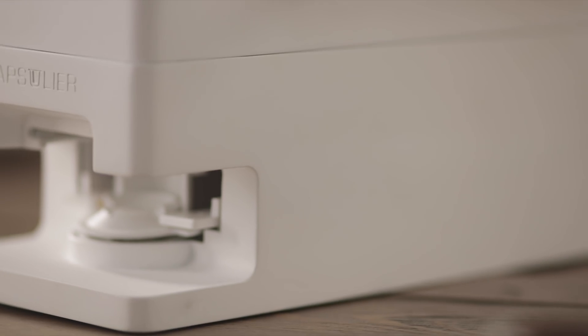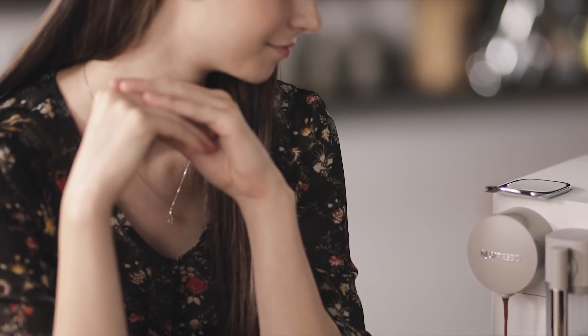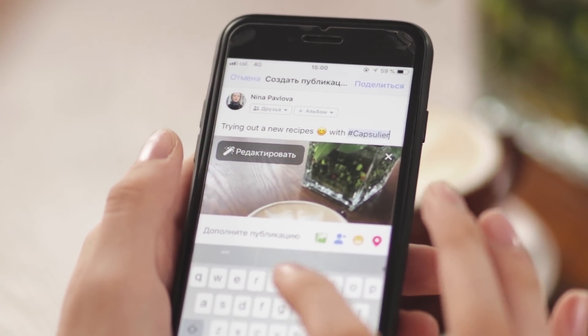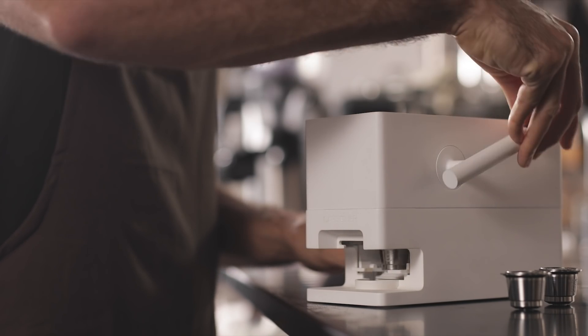Pair the Capsuleer with an espresso machine and enjoy a delicious, refreshing cup every single time. Share your recipes with family, friends, and our community of fellow baristas. Support and help us realize our vision for convenient, eco-friendly, pod-based coffee. See you soon.